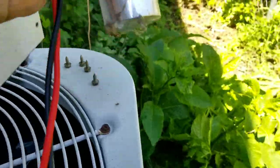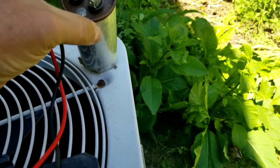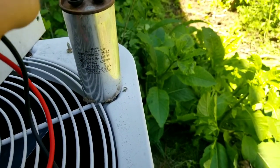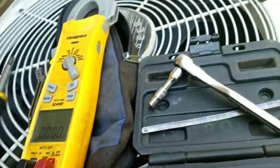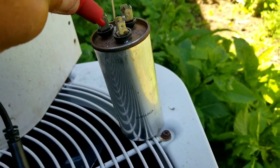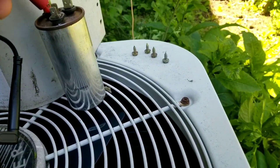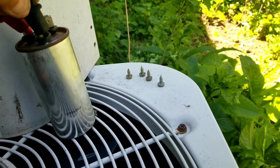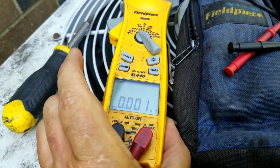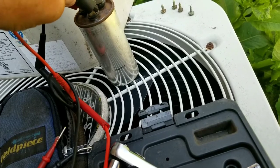Now that I've got the capacitor off, you can see right here at the bottom it's all rounded and the top is all blown out. Going from common to hermetic, I should get 35 microfarads. From common to fan, I should get about 7.5. I'm getting nothing. The customer says he can make the fan run by spinning it.